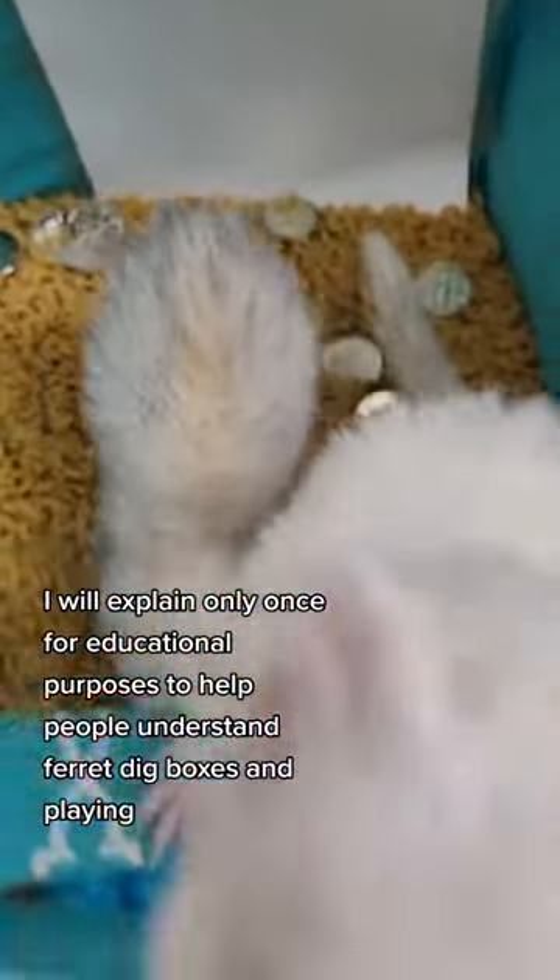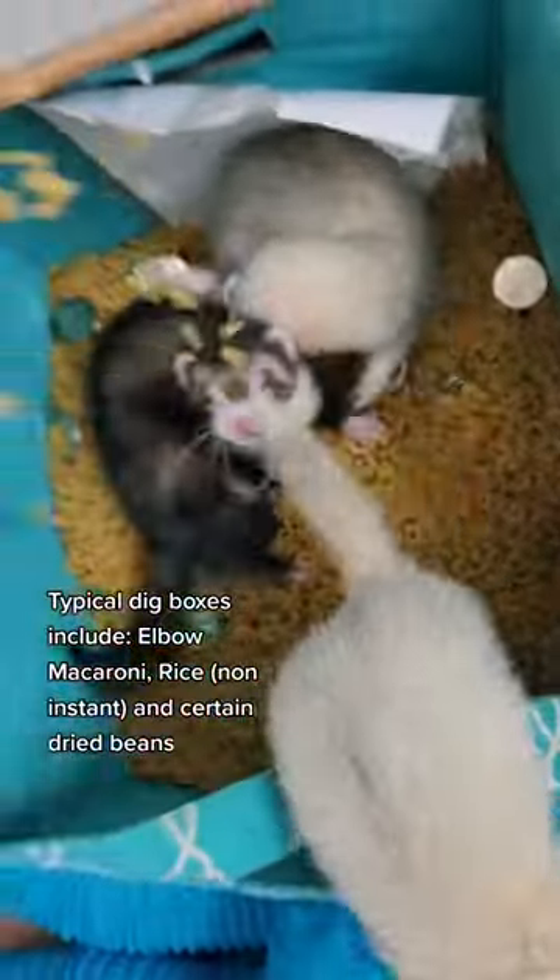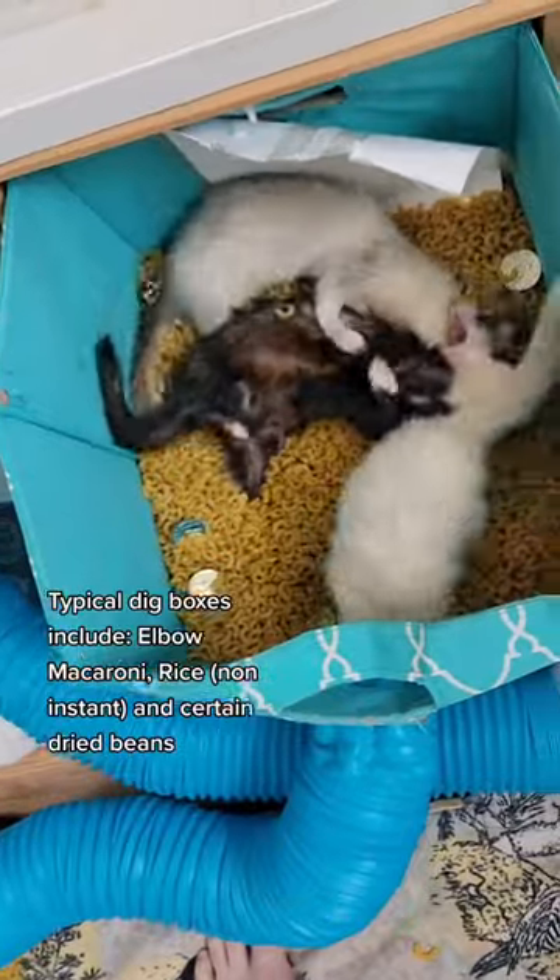Most dig boxes are made of elbow macaroni because it has no sharp edges. Rice — specifically not instant. And I know some people have used beans, but my guys don't actually like them. I think they're too heavy.